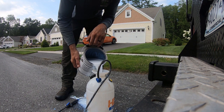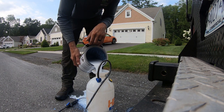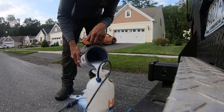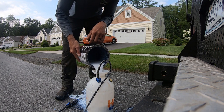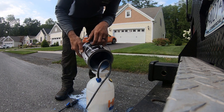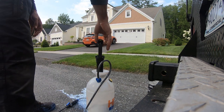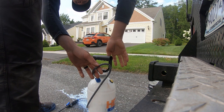Right now I'm just using an HDX chemical sprayer and I'm pouring some patio seal into it. This I believe is an SRW brand, but the brand doesn't really matter — there are a whole bunch of different sealers out there. You can get high gloss, low luster, natural look. A lot of that's going to be up to the client and what they want, but a lot of them go on the same way.